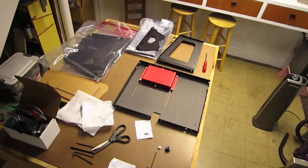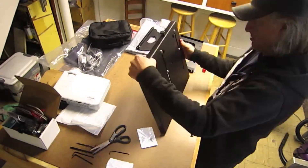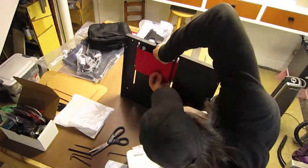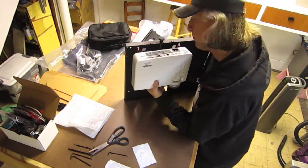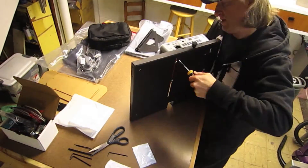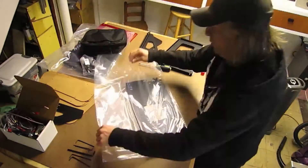3D printing has been one of the cornerstones of industrial design for about the last 15 years or so. It's really changed the way industrial designers make models and prototype products that consumers purchase today.